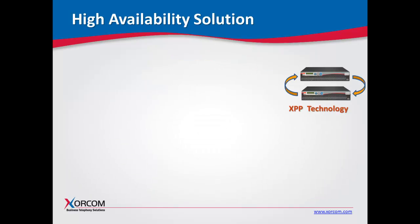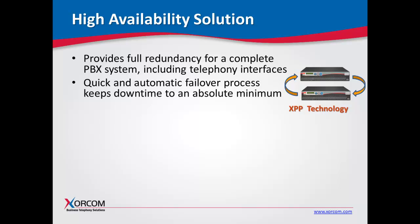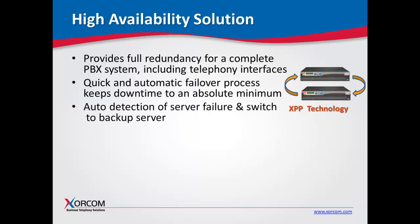Let's go over the solution. It provides full redundancy for a complete PBX system, including the telephony interfaces. Its quick and automatic failover process keeps downtime to an absolute minimum. If you experience a server failure, the XPP technology — the Sorcom peripheral protocol — will switch over to the backup server in under 30 seconds. It auto-detects the server failure and switches automatically, with no human intervention involved whatsoever.